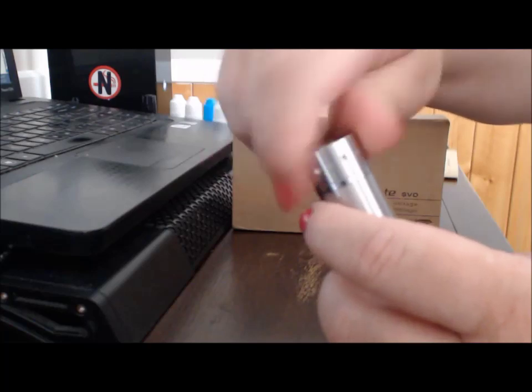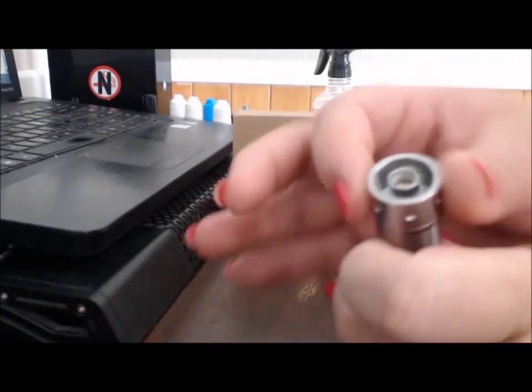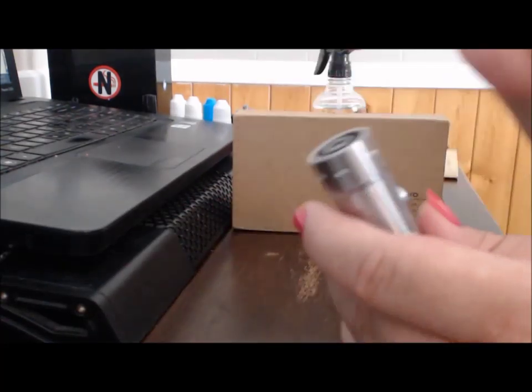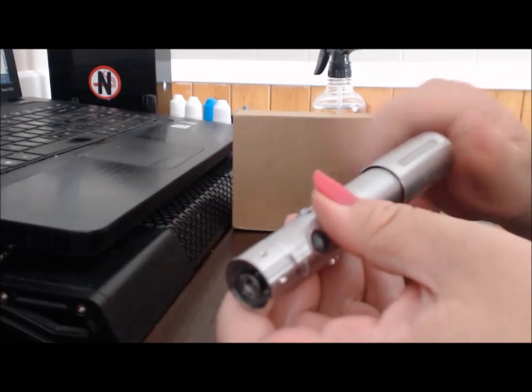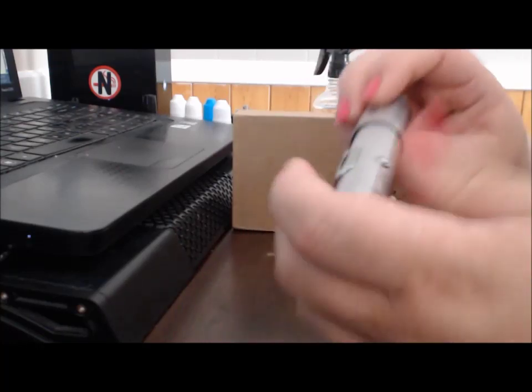If you want to use ego-threaded devices that don't quite fit in there, you can always take this cover off. I like that you can take it off for cleaning, because it is a dirt magnet. The threads on this thing are really nice, although you're threading forever — and no, this is not fast forward, this is just me going really fast.